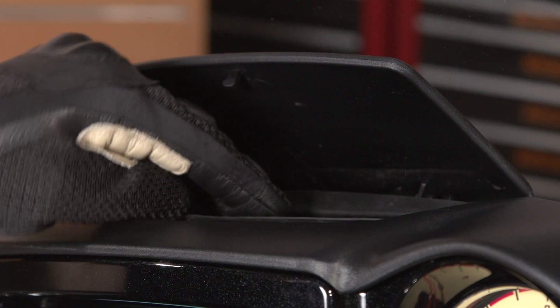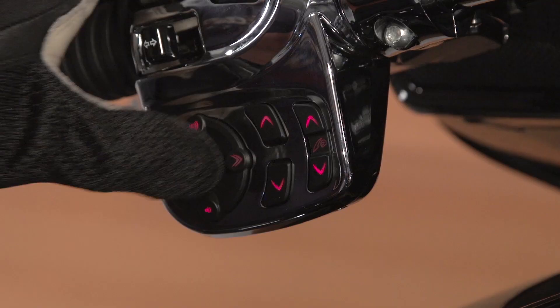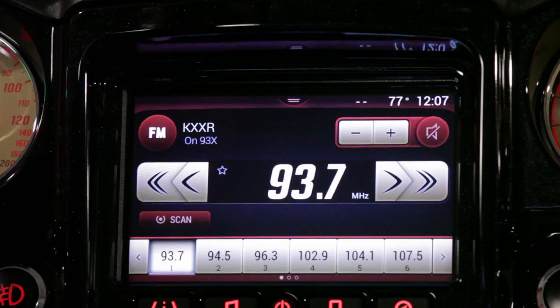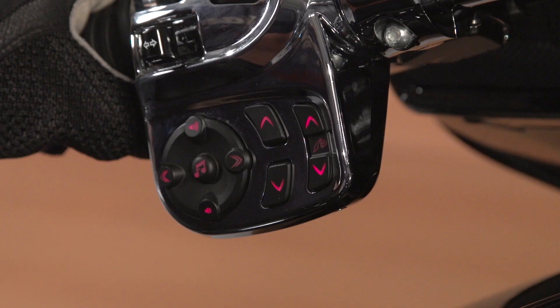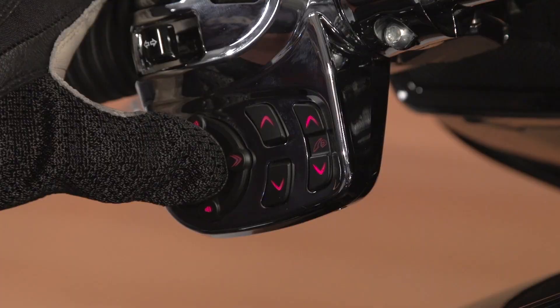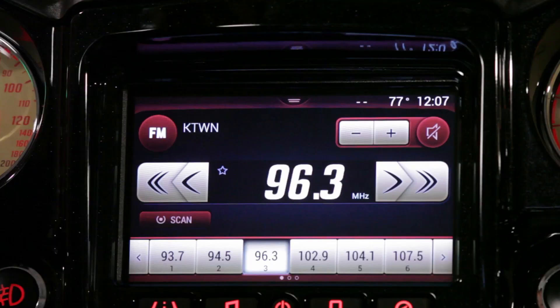Moving over to our left hand switch cube, we have the ability to control our audio right from the switch cube. These switch cube controls are active at any time — you do not need to be in the audio menu in order to make these controls work. The volume controls are up and down on the dial pad. Navigation from station to station or song to song is going to be left and right, and we can mute or pause our playlist using the center button.